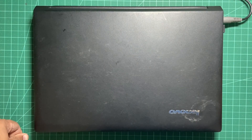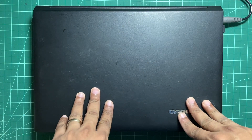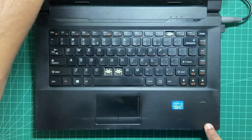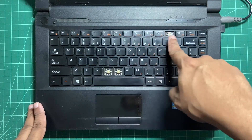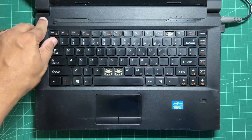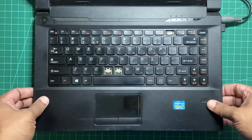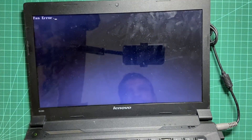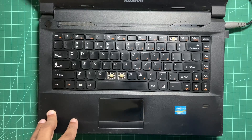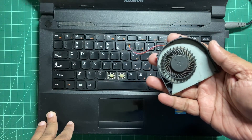Hi everyone. In today's video I have this Lenovo B490 laptop. There are two issues with it: one, the keyboard is gone — you can see some keys are missing, so I have a replacement keyboard which I got from Amazon. Two, it won't power on; if you press the power button you get the fan error. The fan was already replaced once, so I have the replacement fan with me.